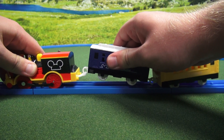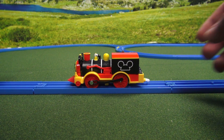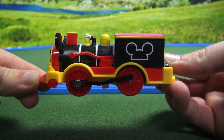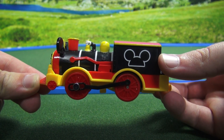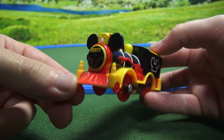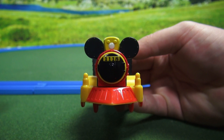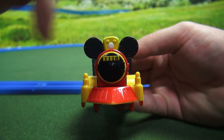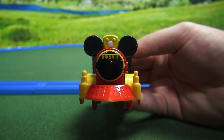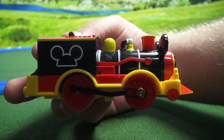We're gonna look at the train first. The train itself, as you can see, is themed like Mickey Mouse. It has the top of Mickey's head. On the front, it has the Mickey ears, making the front of the train look like Mickey Mouse. It also has Mickey's head right there. The number is 1118 on the front, and as you can see, the other side is exactly the same.